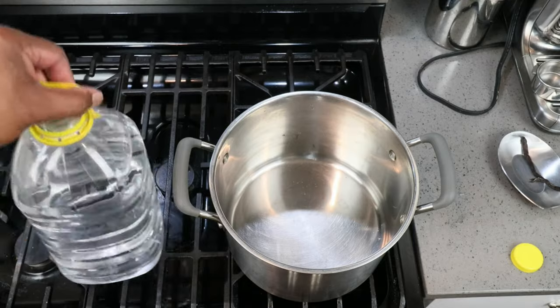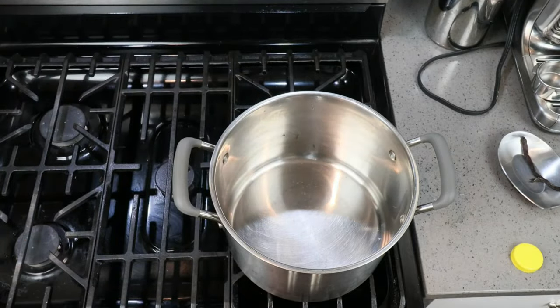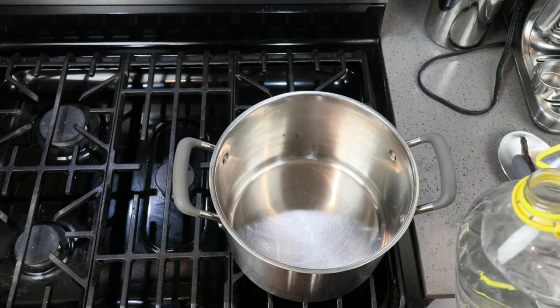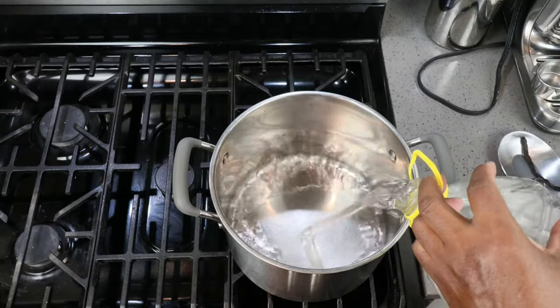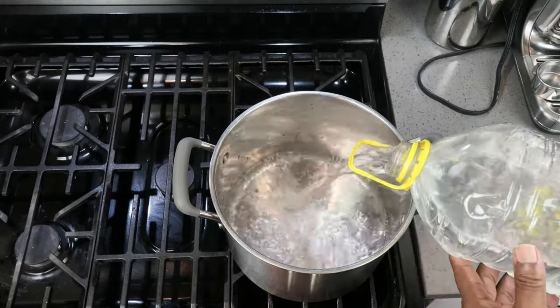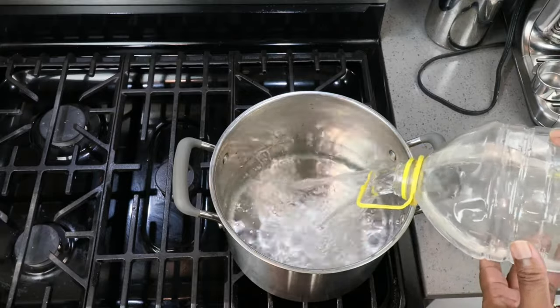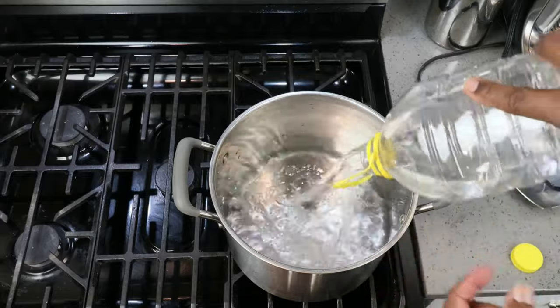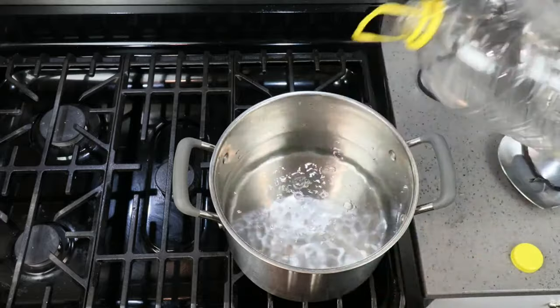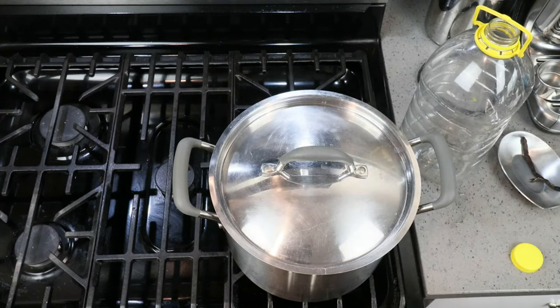I've poured off about a cup of our water to make a little bit of room for the sugar we're about to add, and also to account for some of the juice the fruit will give off when trying to make a one gallon batch. If you're making a four liter batch, you can leave in the whole gallon of water. Cover back on, and let's bring that up to a boil.